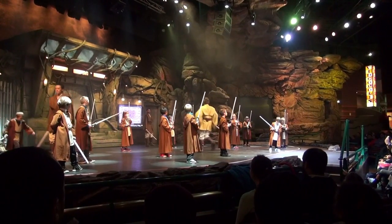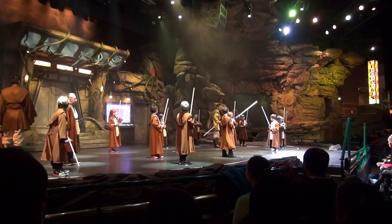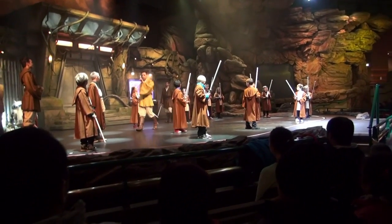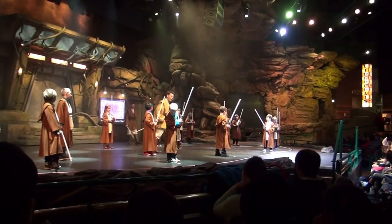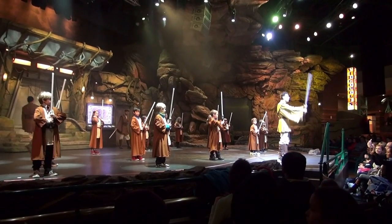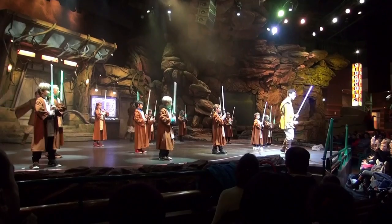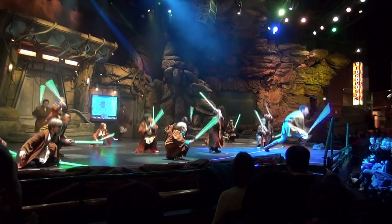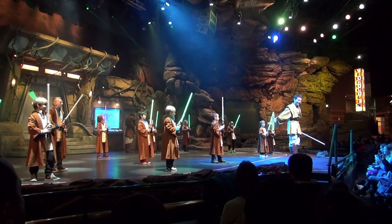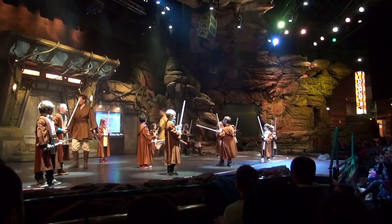Remember, Palavans — the force is what gives a Jedi all his power. So concentrate. Concentrate on your inner force and let's do that combination one more time. Ready? And activate. To the left, to the right, to the right. Sarvoin Sol. And we're high, Palavans. And deactivate. What elegance from my friends!